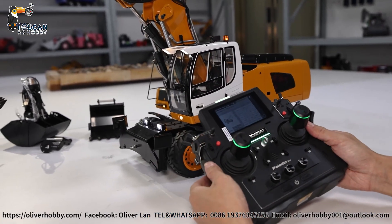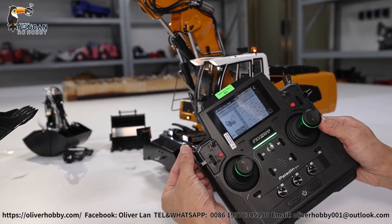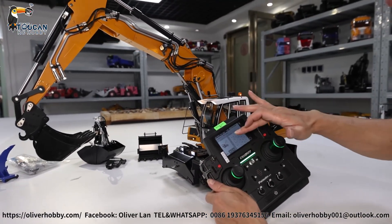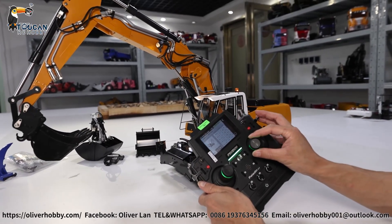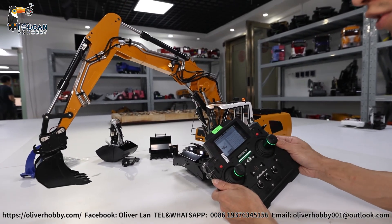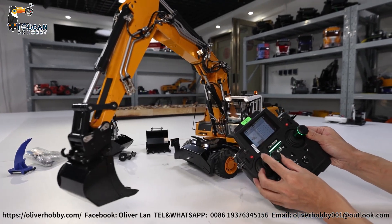That's all the operation for moving mode. Normally when we dig, not operating like this. So SWE push to middle — walk mode. Now the control: every channel has the same function, but control switch changes. Bucket by J1. Big arm by J2. Small arm by J3. Channel 4: flat turning by J4.